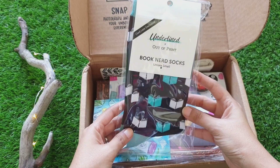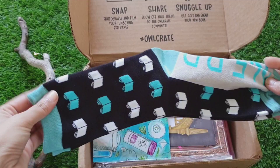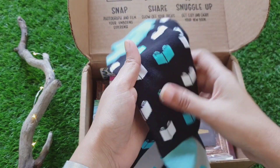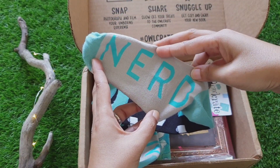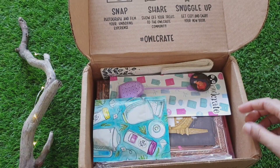So the first item is book nerd socks. These have books all over them and it says 'nerd' at the bottom. This is pretty cool. I think I want to be using these pretty often.